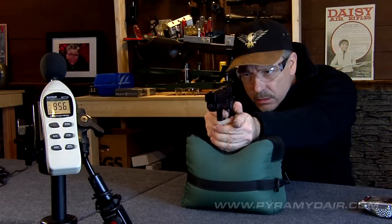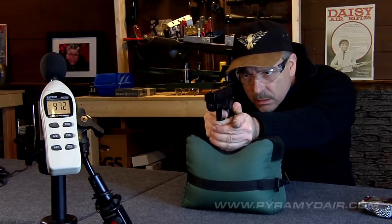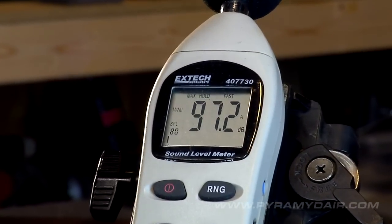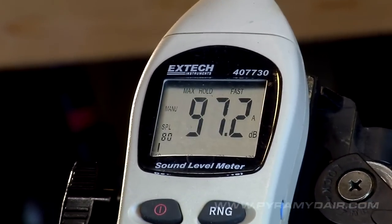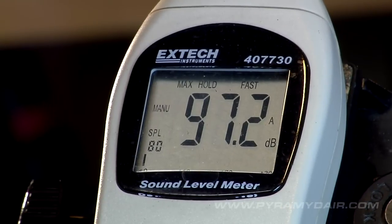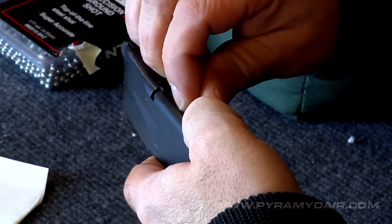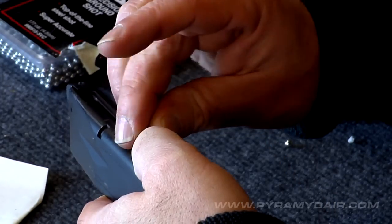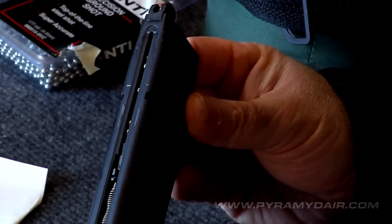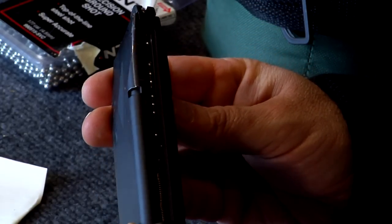With its full metal construction the Sig Sauer P226 is on the loud side for an action pistol. Regardless, in my opinion you probably don't need to use hearing protection indoors unless you have sensitive ears or you're shooting in a small room. The sound pressure reading in my test was 97.2 decibels. The P226 X5 shot 54 rounds before the blowback action ceased to function, and at 20 feet from the target I also managed to get a respectable group.